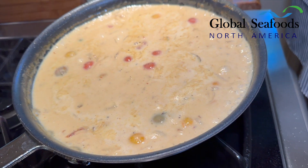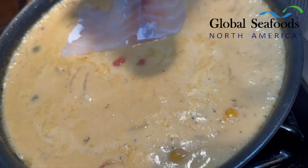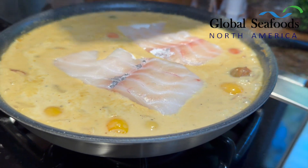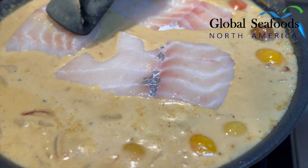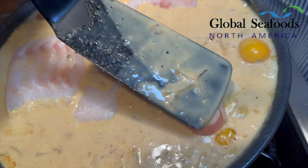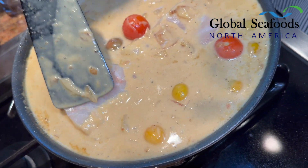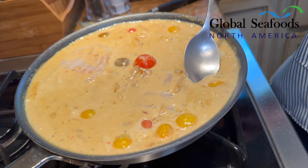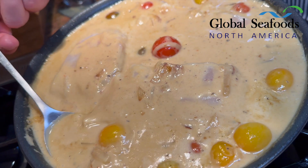We're going to add our cod — very, very slowly — one piece, two piece, three piece. Make sure you get all that curry sauce on top of it, make sure it's nicely covered and get all of that in there.